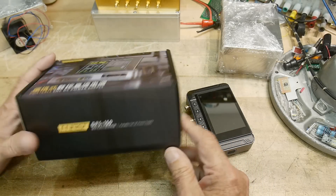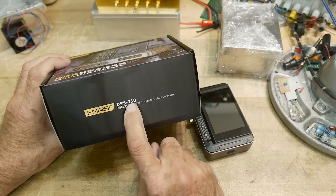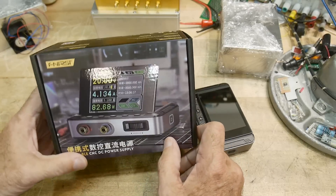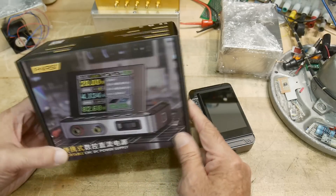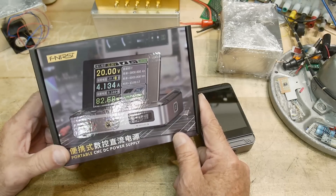All right, what's on the bench today — sent to the channel by Fenerci — is the DPS-150, their little power supply. It's been around a while and everybody and their brothers have reviewed this already, so I'm a little late to the party, but Fenerci sent it to me so I'll give it a review.